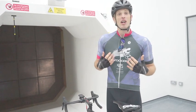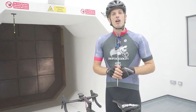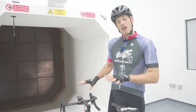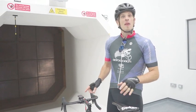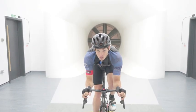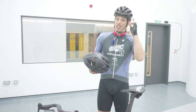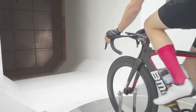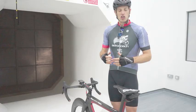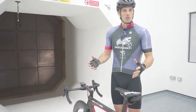Hi everybody, I'm Xavier from AeroCoach and welcome to The Wind Tunnel. What we're going to do in this video is help make you faster for your triathlon bike leg or time trial without having to buy a new bike. In our previous video we improved my CDA, my aerodynamic drag, by 13% by changing aspects of my clothing, helmet, and bike setup. Now we're going to go even further and try more aerodynamic improvements to speed you up for your bike leg.